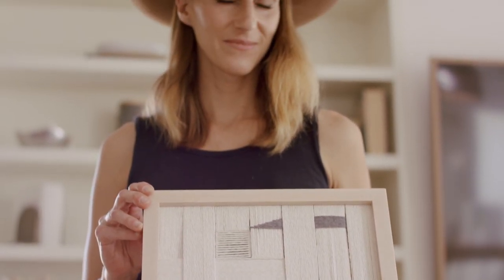By the end of this workshop you'll have a custom piece that you can embellish your home with or give to a friend, in colors that you like and really speak to you.